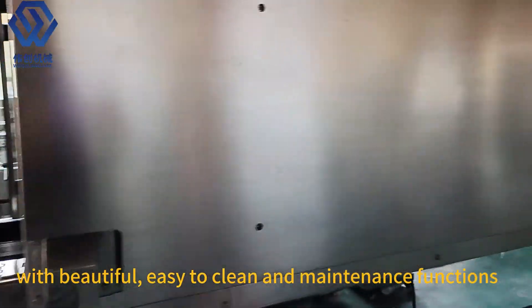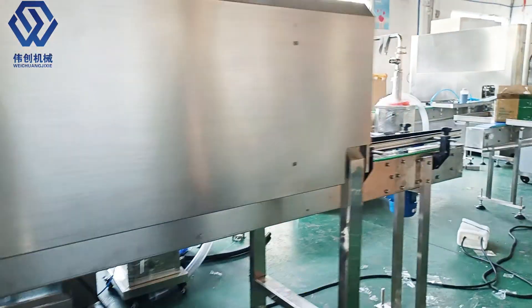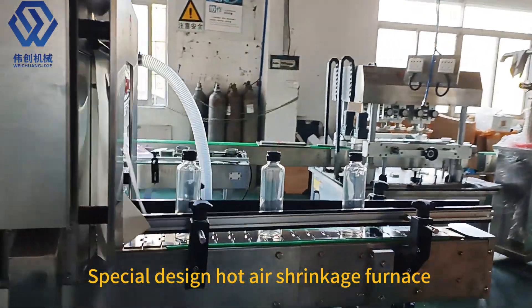With beautiful, easy to clean and maintenance functions. Special design hot air shrinkage furnace.